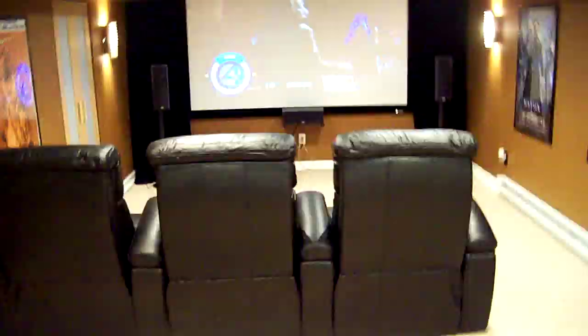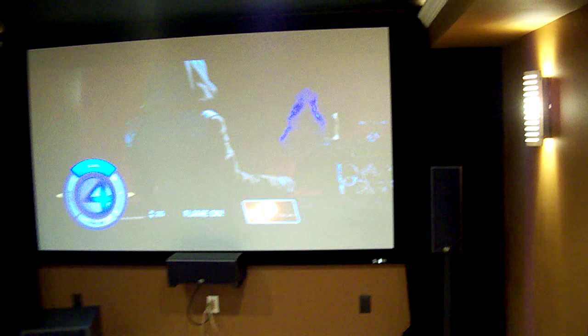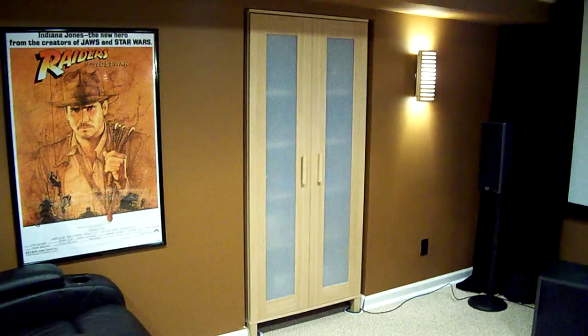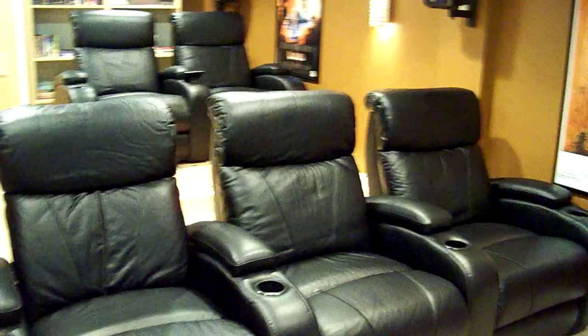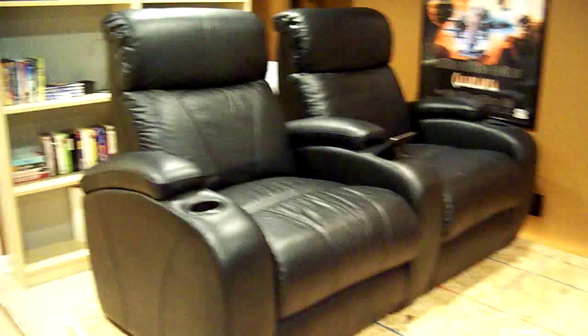For right now, I'll just give you a description of the pieces and parts. First, we have a 106-inch Elite fixed screen, 1.1 gain. We also have a component cabinet that happened to fit perfectly into our niche, from IKEA. A number of really nice photographs and posters up on the wall. For right now, our home theater seats five people comfortably. The seats are from Birkline Direct — they're the 1200 series seats, manufactured and imported from China. Very, very comfortable seating.